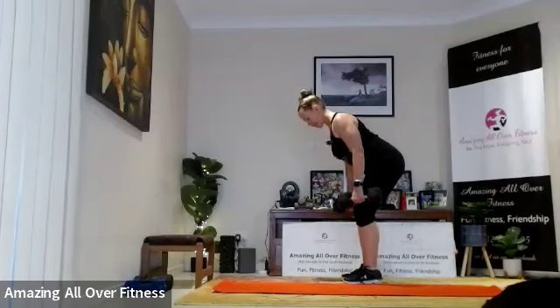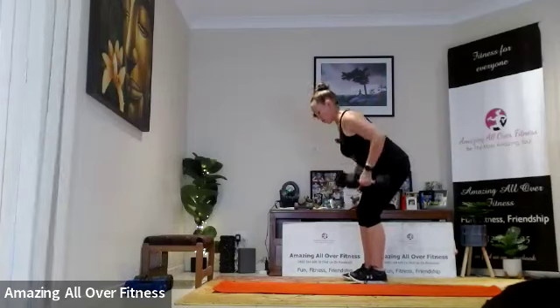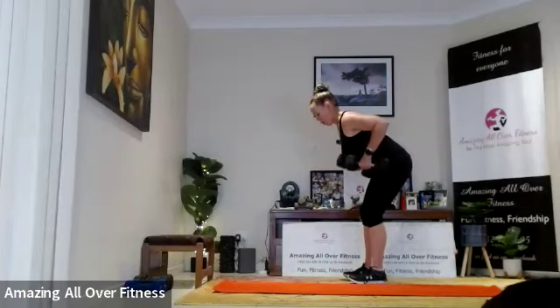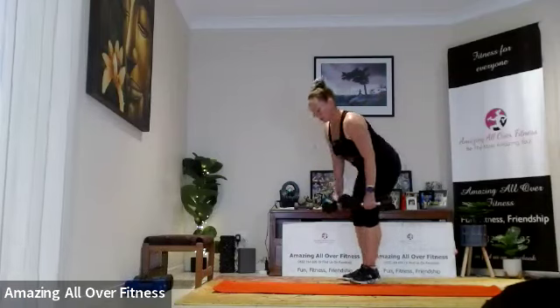Keeping those shoulders back, we hinge at the hips, slight bend in the knees — let's go. Nice and slow and controlled. Five more.